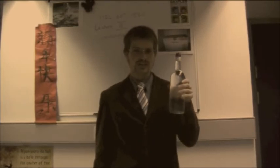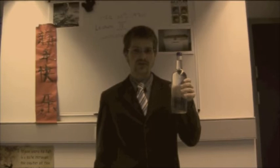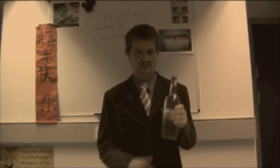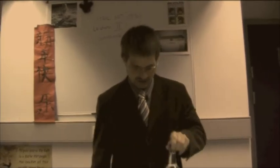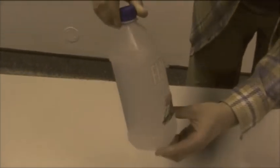Take water and put it into the freezer. Take it out a couple of hours later. I've done this already. Now, bang the water — it turns into ice immediately.